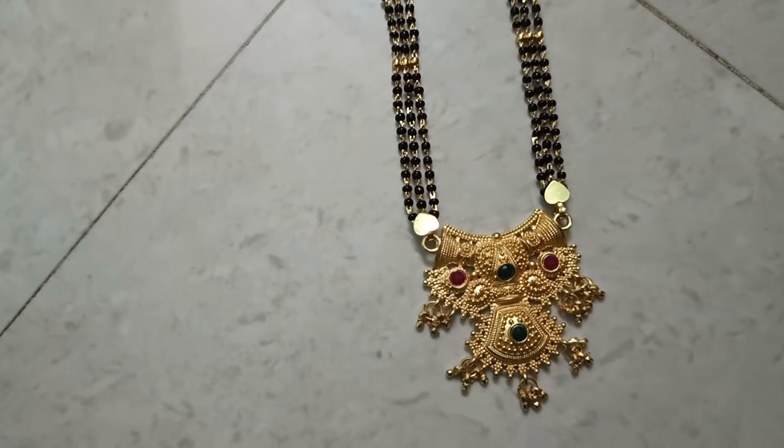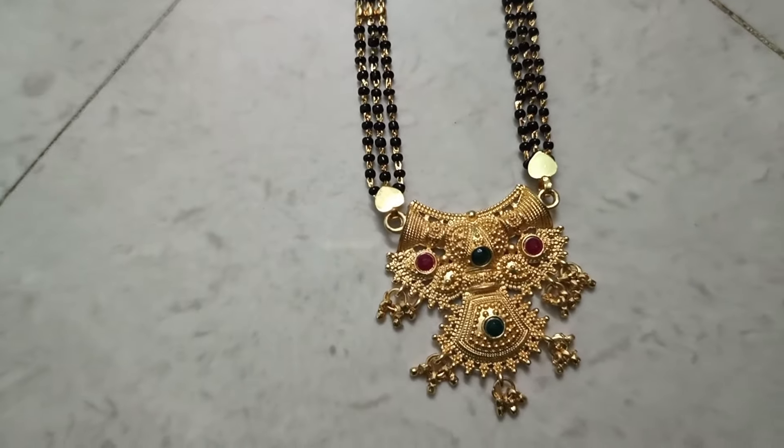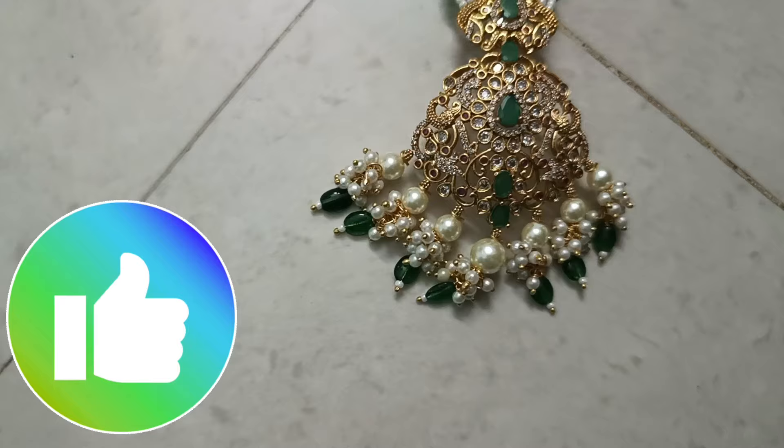I recommend it. All items are great. A lot of items will be featured. Check out these codes to buy those items.